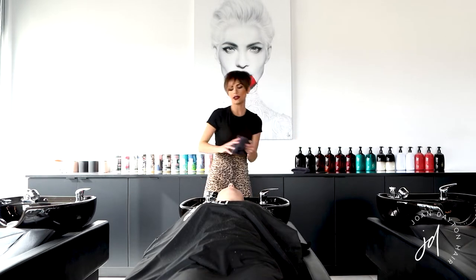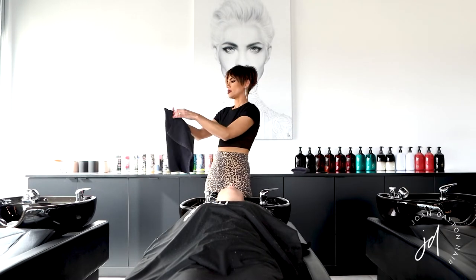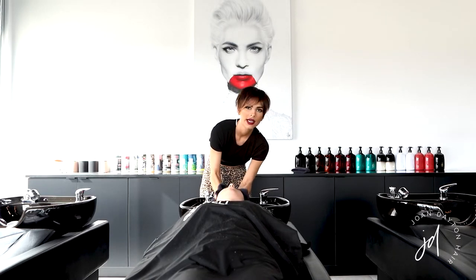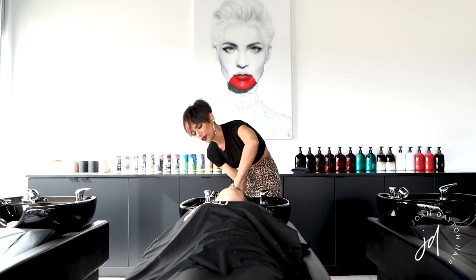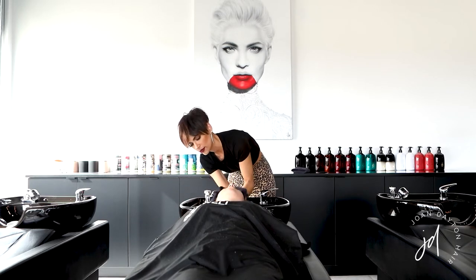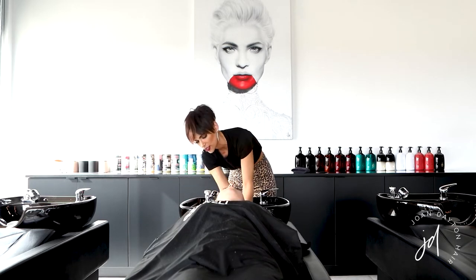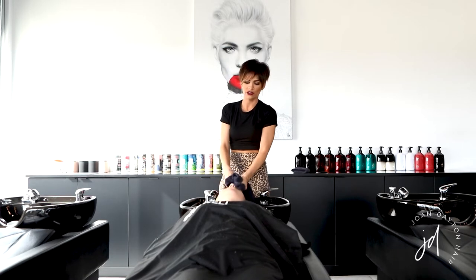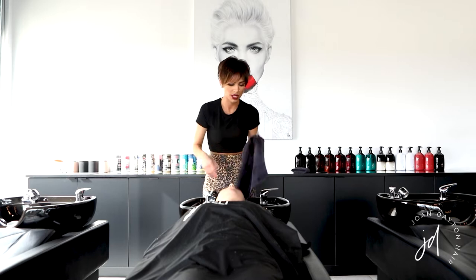I'm going to go ahead and towel-dry her really well before I mix her gloss. The gloss that I apply will be sealing the cuticle down, giving the hair shine, and repairing it, and then it also shifts the tone of the hair so that it's not just raw blonde highlights.